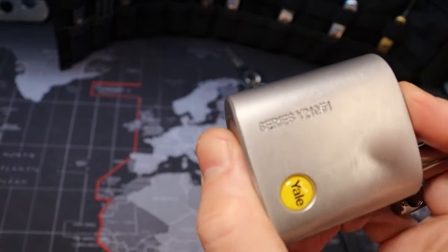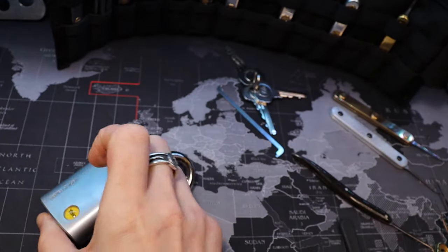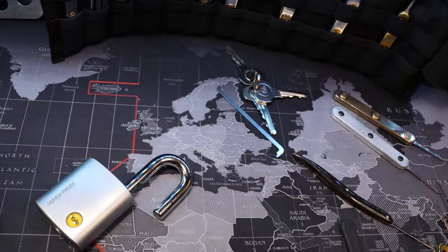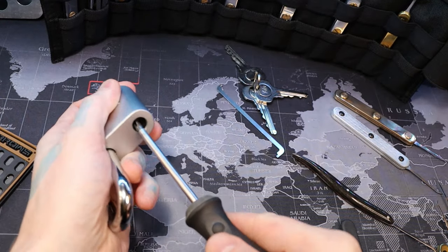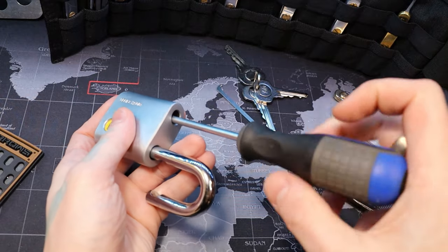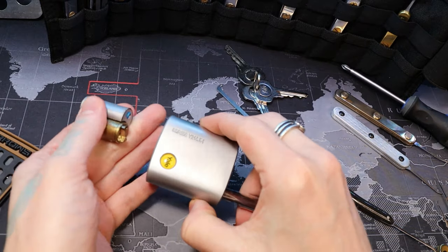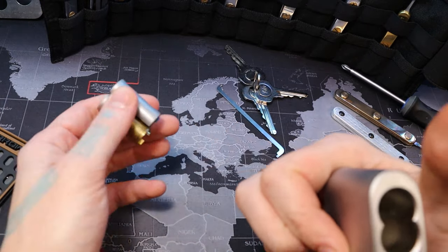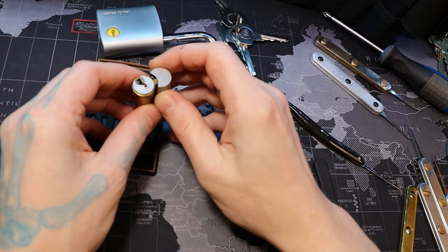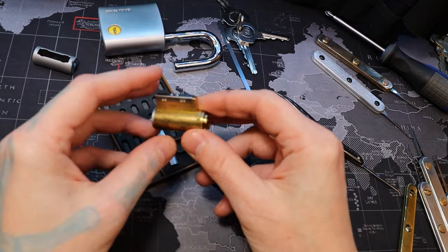So yeah, Yale Y210 51, let's go ahead and get it. Yeah I've been trying to get this thing off my desk. I've carried this around everywhere for a while, and for some reason the lack of spring tension in this thing just freaking destroys me.